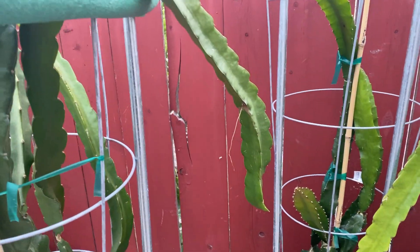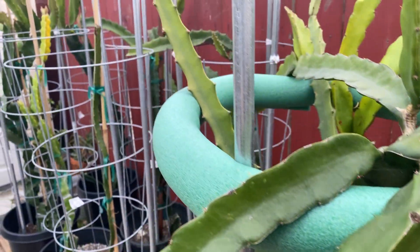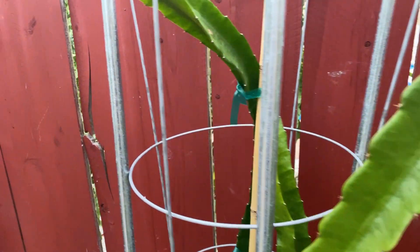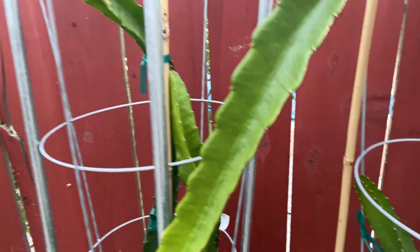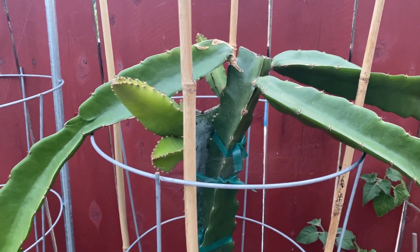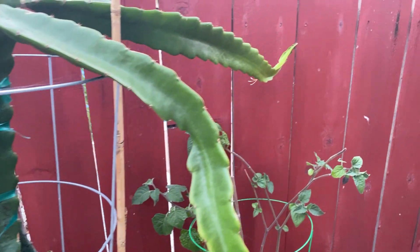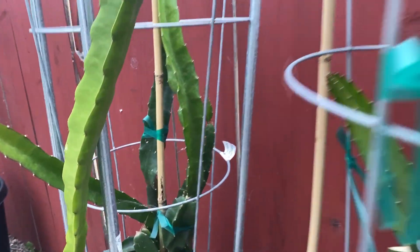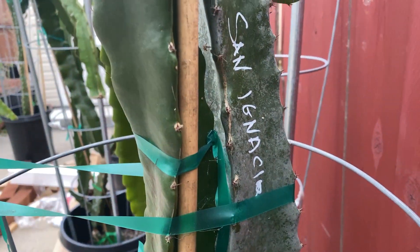Over here we've got Delight with the Colombian. Then another Red Taiwan with what I think is a Bruni back there. And here we got a Sunset Sherbet, which is an 85 Egger, and — I had to think about it — San Ignacio. That's what it is.